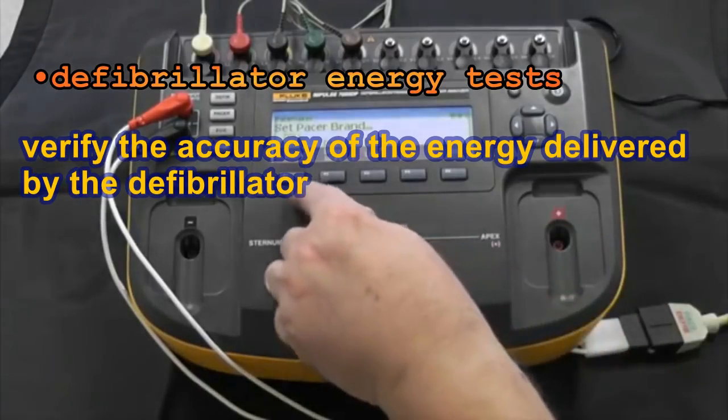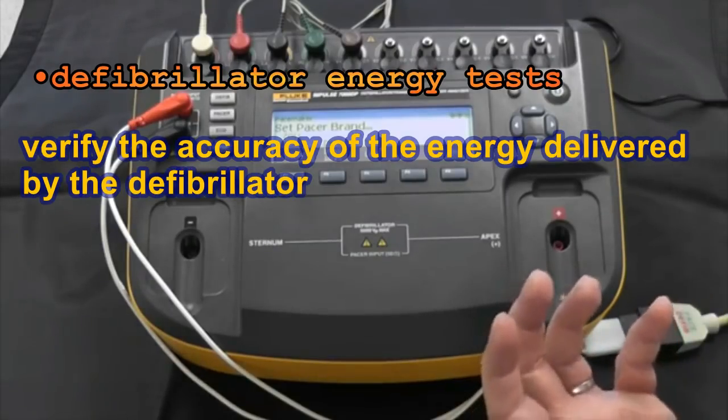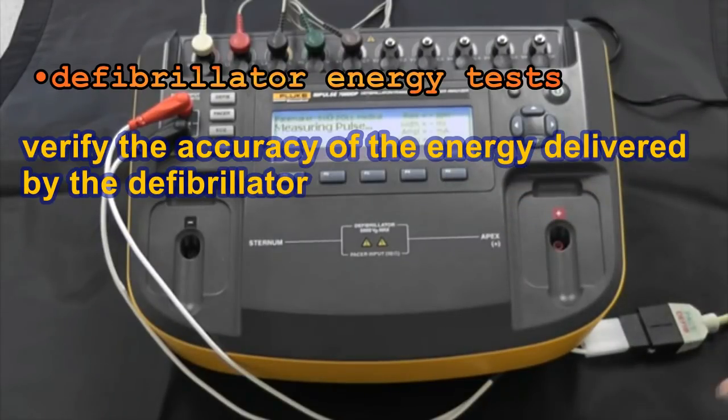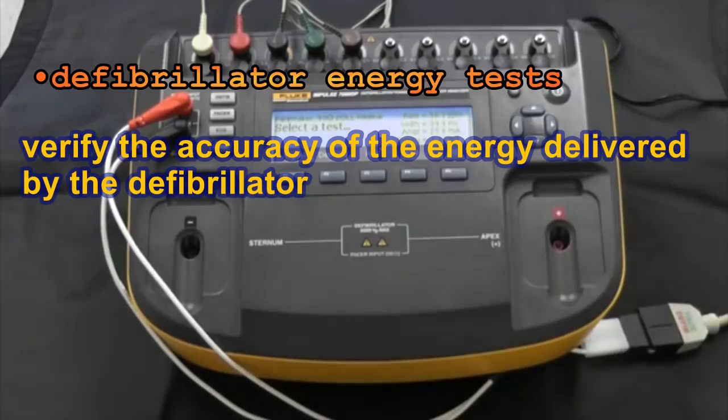Now that we've selected the brand, we have already selected internally to the Impulse 7000 the load appropriate for that brand. We also tell the Impulse 7000 that we're using the pacer posts and then pick done. Now we're ready to receive energy from the pacemaker. These are all of the pacer parameters we would test. In addition to those, there are other tests required by international standards and possibly by the manufacturer — asynchronous tests, demand mode tests, and a few more depending on manufacturer requirements.